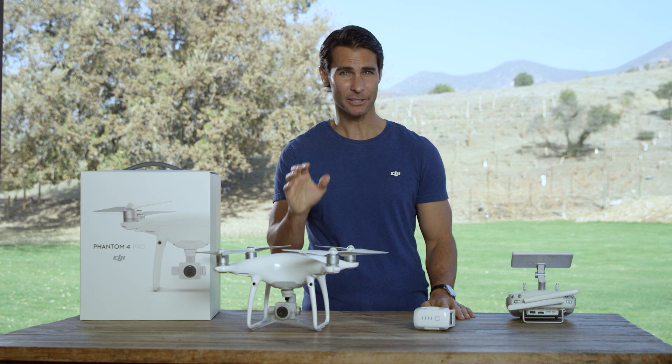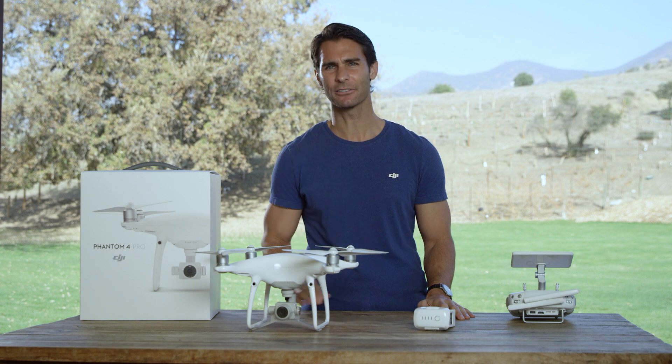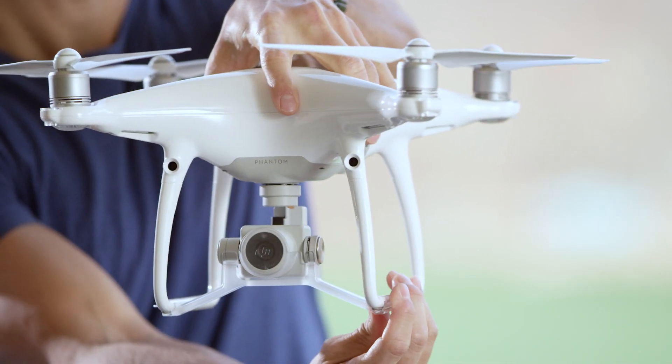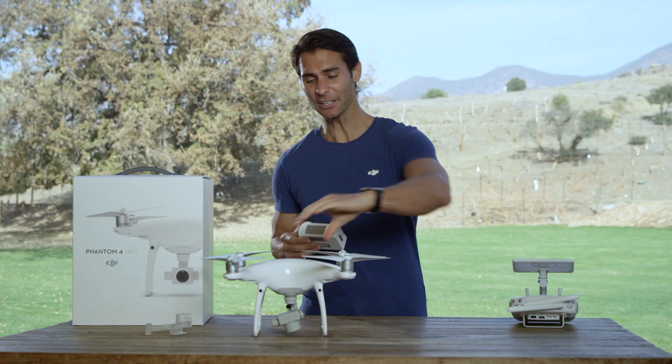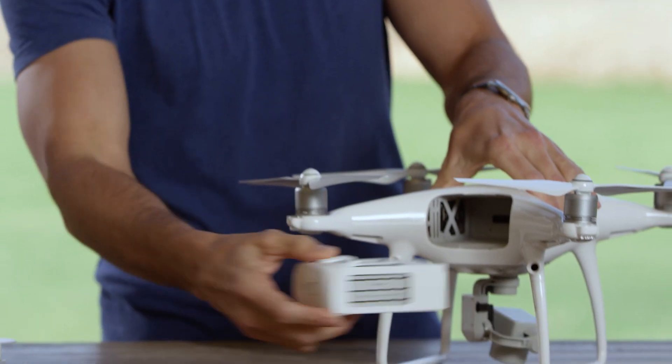Before we do our electronics test, let's get the aircraft physically ready for flight. Remove the warning labels from the motors after you've read the disclaimer. You can also remove the gimbal clamp now. Make sure your intelligent flight battery is fully installed.